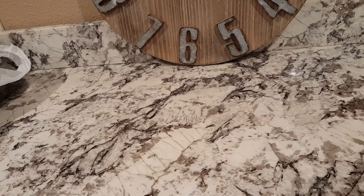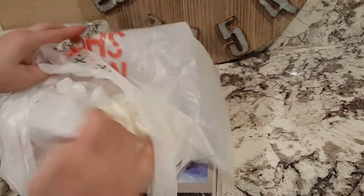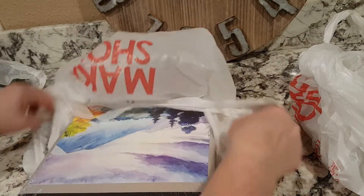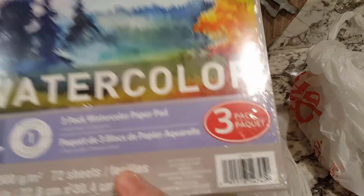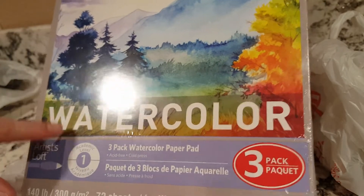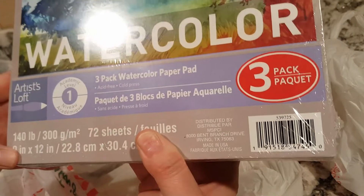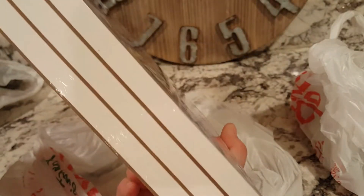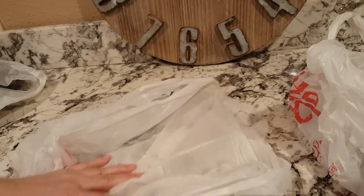Hey guys, this is from the Barnyard Chicken and I have a Michaels haul. It's a fairly small Michaels. First I got this watercolor paper — there are three pads in this container and it was a special buy pack. They had drawing paper and watercolor paper and one other kind of paper. This is 140 pound paper, 72 sheets each pad.